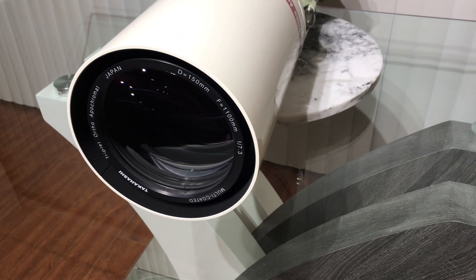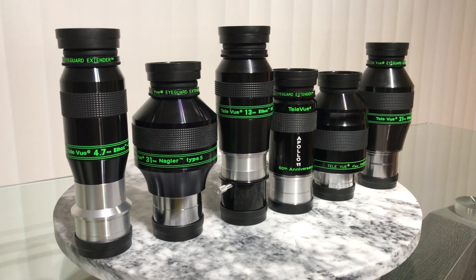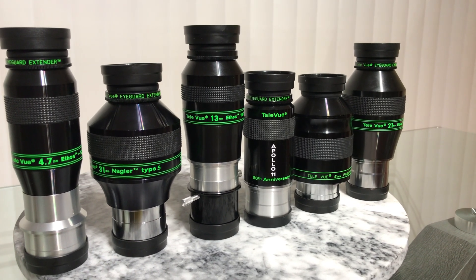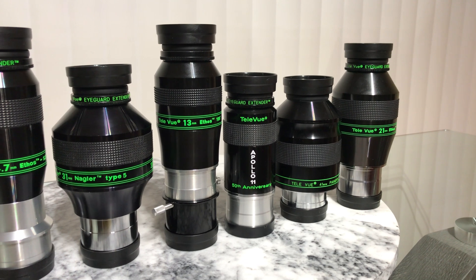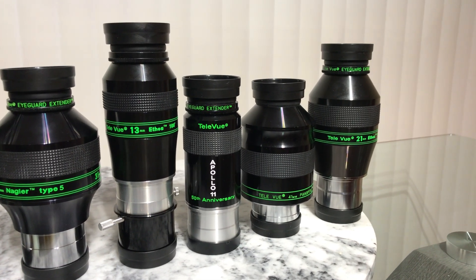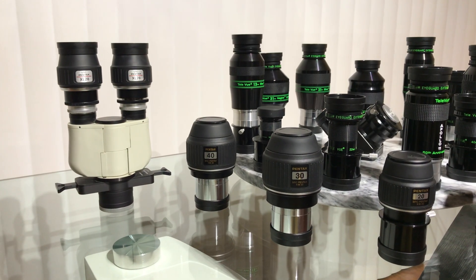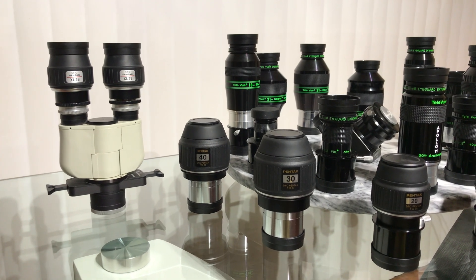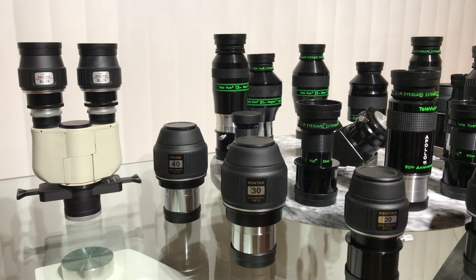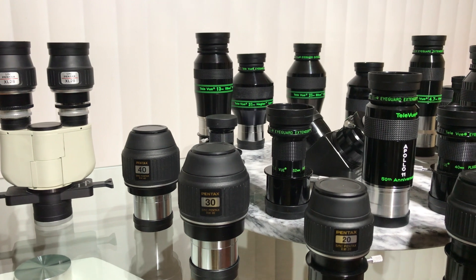My favorite range of eyepieces from TeleVue are the 4.7mm Ethos, 31mm Nagler, 13mm Ethos, 11mm Apollo, 41mm Panoptic, and the 21mm Ethos. I also have others from Pentax, TeleVue, and Baader in my collection.